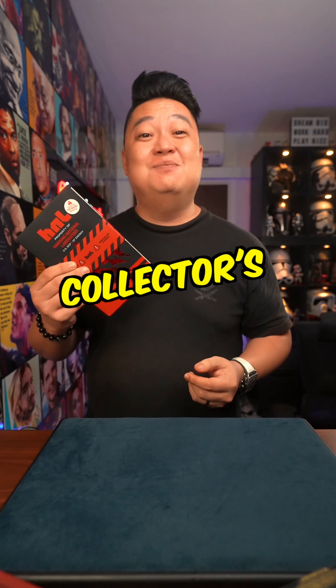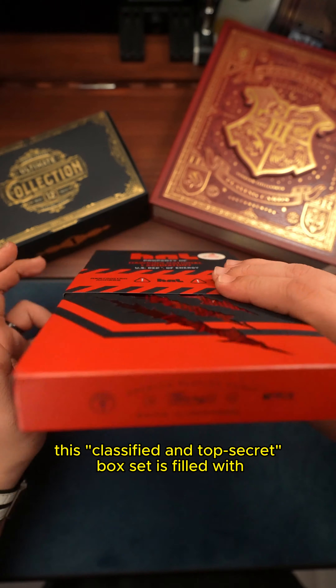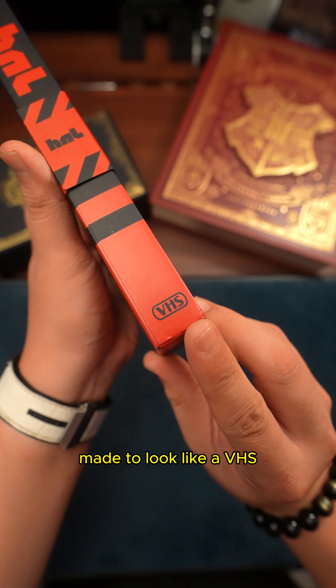This is the Stranger Things Collector's Box Set by Theory11. This classified and top secret box set is filled with easter eggs from the hit Netflix series, made to look like a VHS.